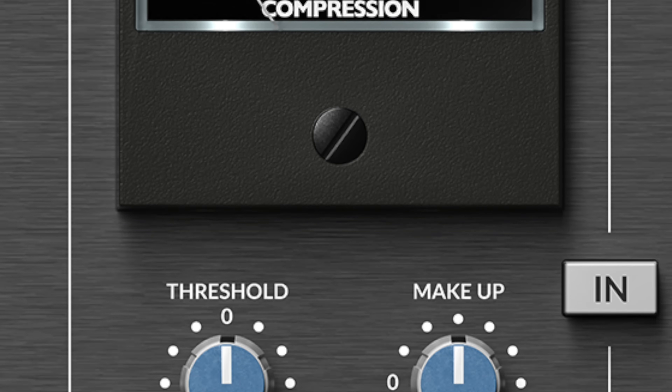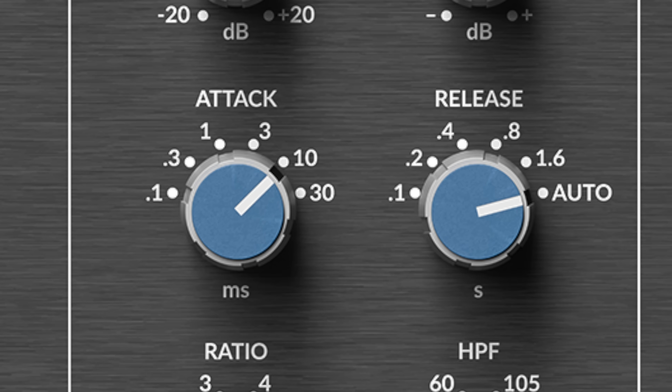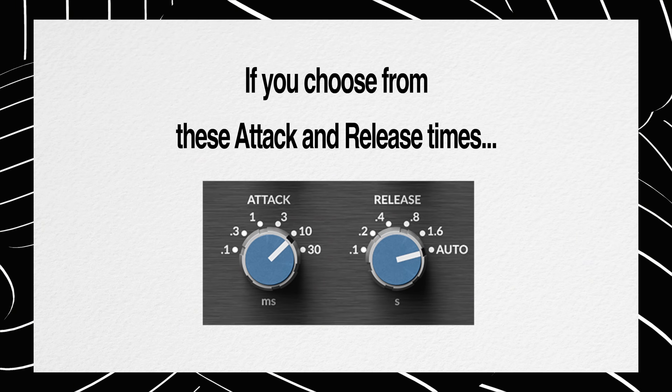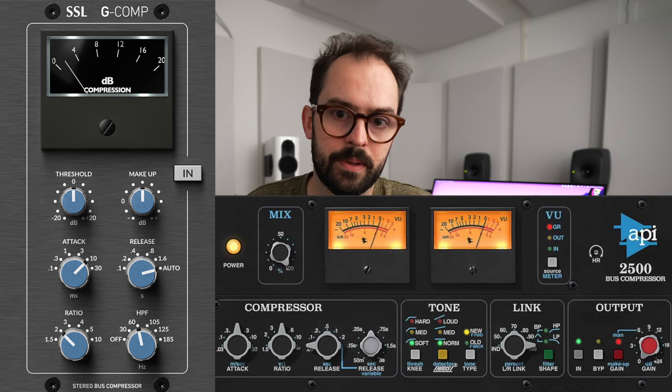And now for the trick — I call it the SSL theory. I didn't pick 1, 10, and 30 for attack times by accident, nor did I pick 100, 400, 800, or 1600 for release. These are the attack and release times available on the SSL G-Bus compressor. We've heard millions of songs mixed on SSL consoles, all going through this one specific compressor with one of these six attack and release times. My theory is that regardless of what compressor you use, if you choose from these attack and release times, your music will sound familiar — your song will sound like home at 10 or 30 more than at 20, simply because we've heard 10 and 30 on tons of records, but rarely 20 because 20 isn't an option on the G-Bus. So when I tune my digital compressors, I dial in famous attack and release times from SSL, API, Teletronics, etc.